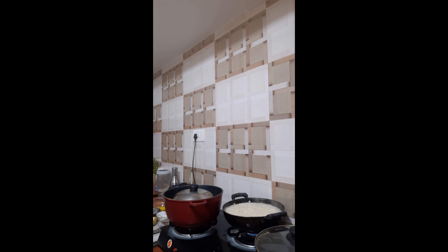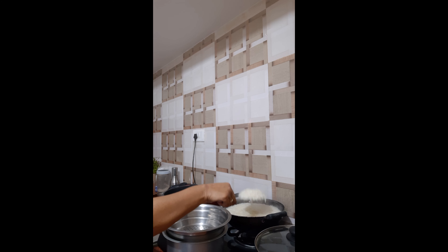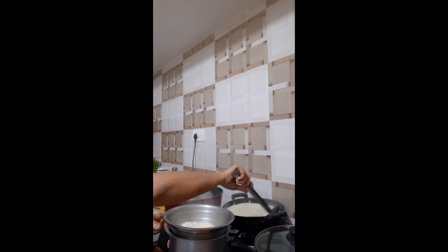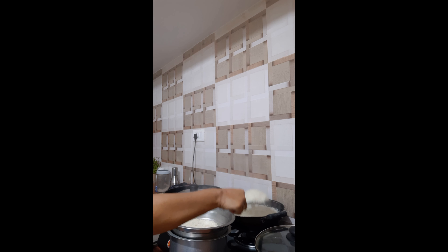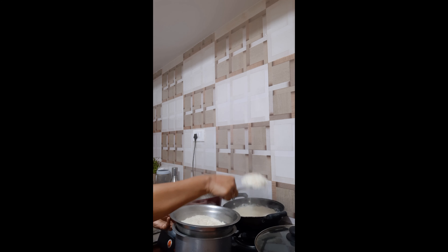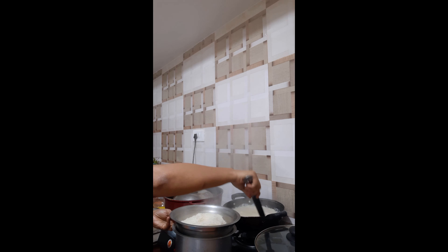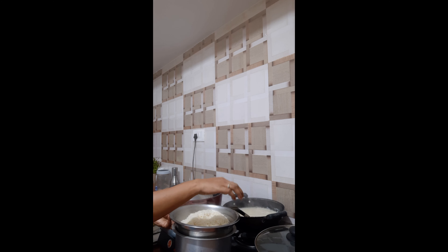The rice is done now, so I will transfer it. Stop the gas. This biryani is sufficient for around 6 people. If you are making it for 2 people, then 1 cup of rice is enough. My measurement of 2 cups was for this quantity.